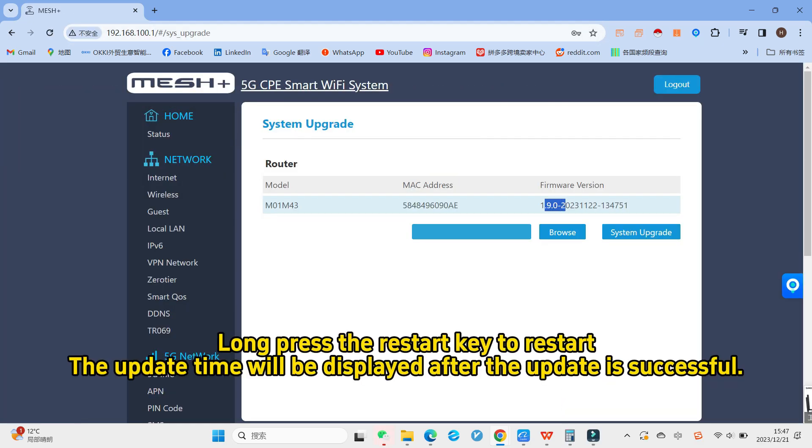Long press the restart key to restart. The update time will be displayed after the update is successful.